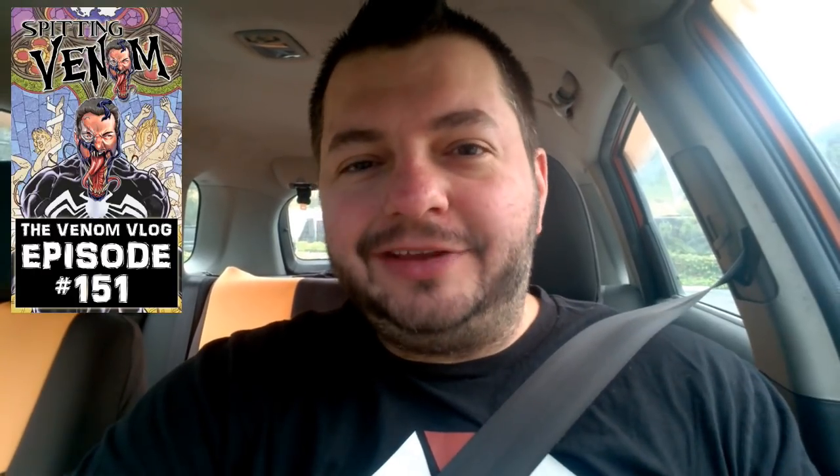Hey, what's up everyone, welcome back to season two of Spitting Venom, aka the Venom Vlog. This episode, 151, kicking off the second season, and we're gonna ride this season all the way until the movie comes out and hopefully hit episode 300 by then. We're gonna stick to five episodes a week from now on.